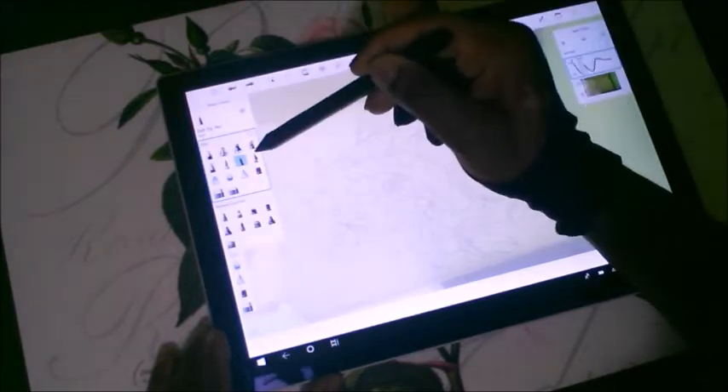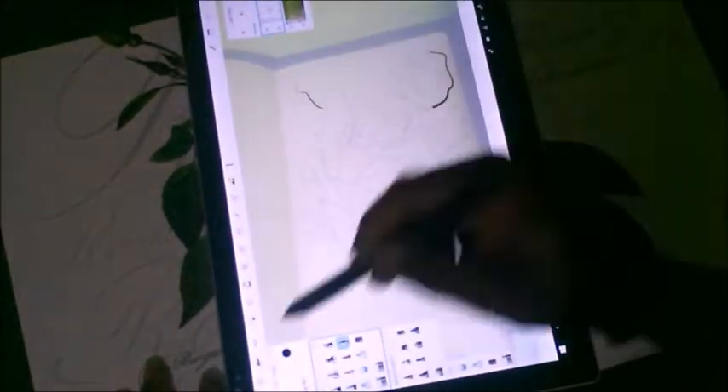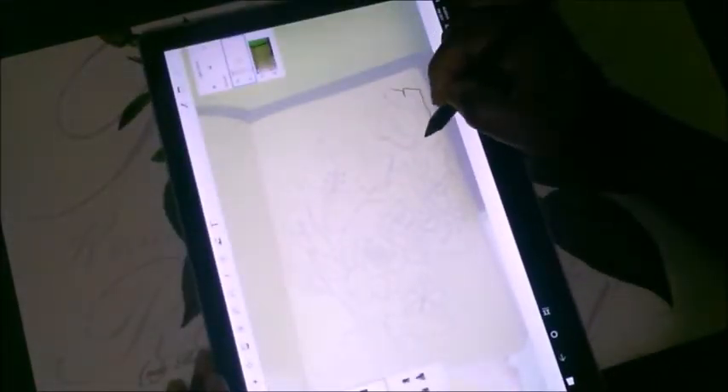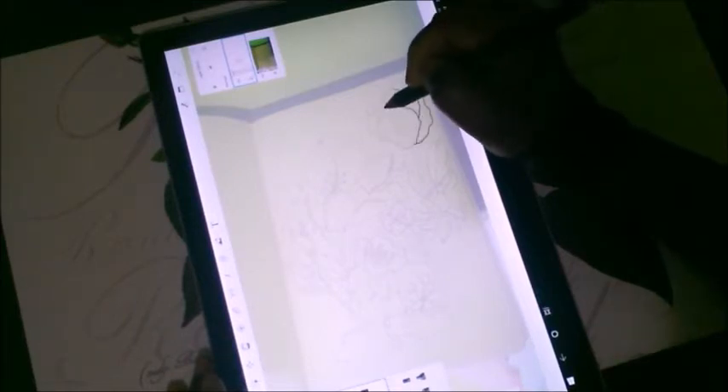Out of all the programs like Artflow, Fire Alpaca, and even Krita — I had an older computer and Krita didn't work on it because it was Windows 8. So just be careful when you're downloading. I hear Krita is pretty good, but right now Sketchbook does the minimal of what I really want, and that's mostly line art.